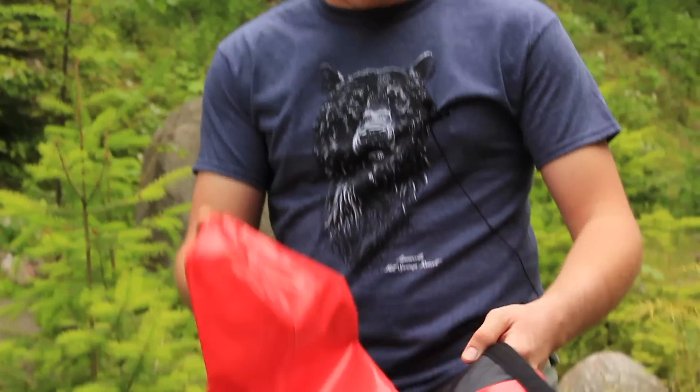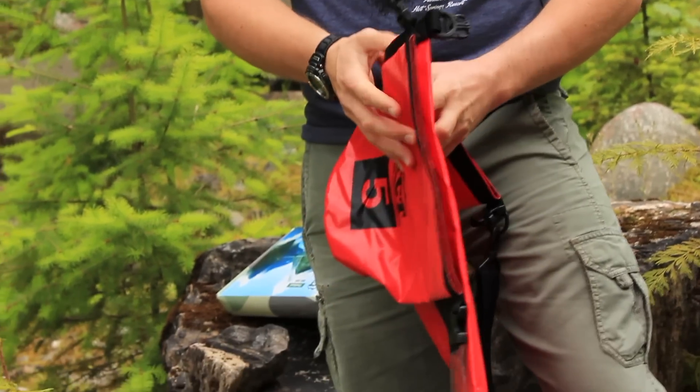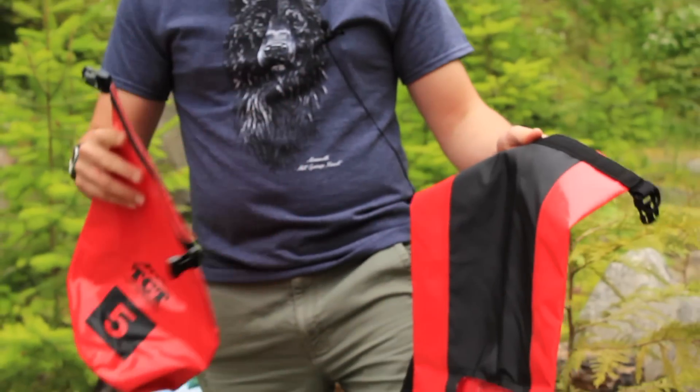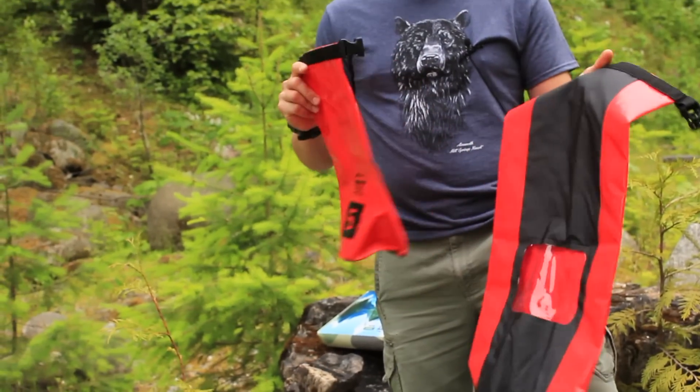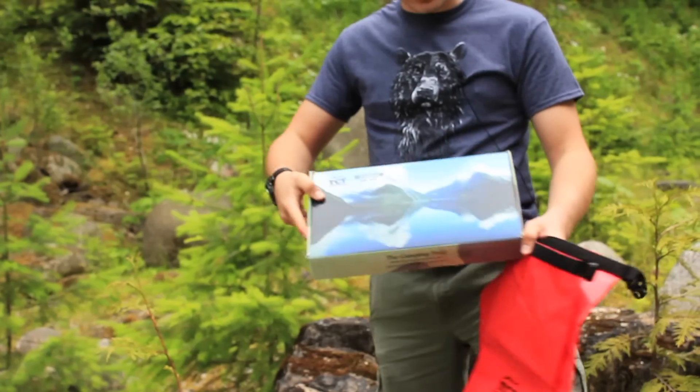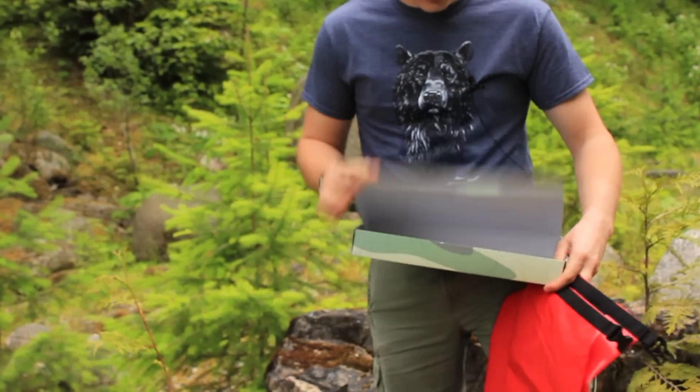When you buy these you pay 20 bucks and you get two dry bags — one that's a 20-liter and one that's a 5-liter. You can't just get one; if you buy the box you get both of them. They come in a box like this, nothing too special there.